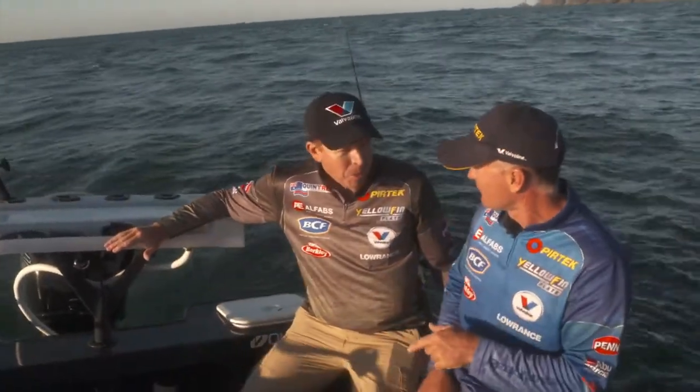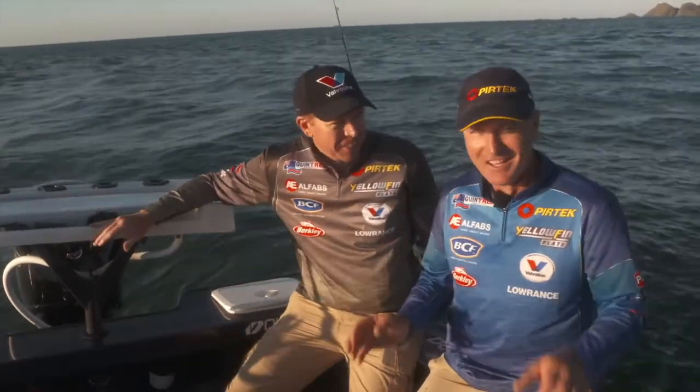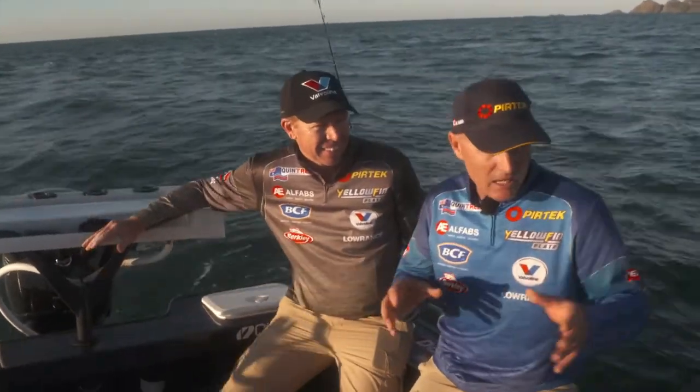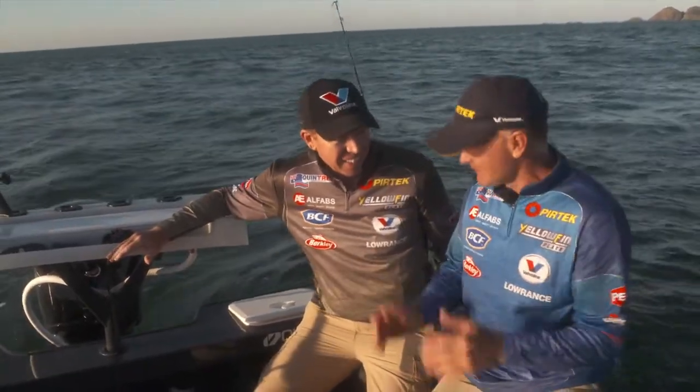Bait fishing's not really your thing? It's not my thing, but that sounds like a smorgasbord this morning, so I'm really excited. The current's probably running a bit harder than I wanted, but that's cool — we're just going to have to work a bit harder to get that burley down. Let's do it, mate. It's time to get your hands dirty.